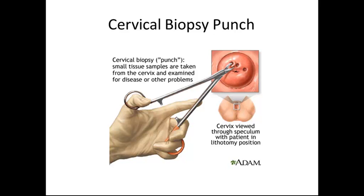A cervical biopsy punch is a small tissue sample taken from the cervix and examined for disease and other problems. The cervix is viewed through a speculum and the patient is in lithotomy position. Sometimes this will occur during or alongside a colposcopy if needed.